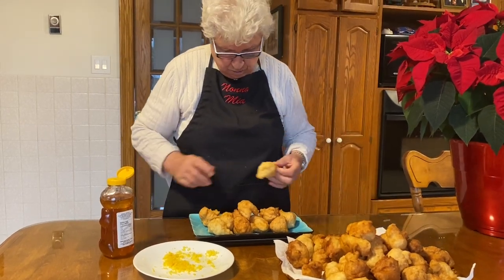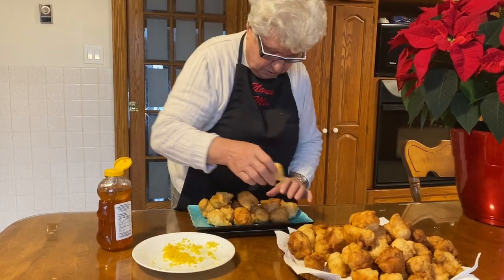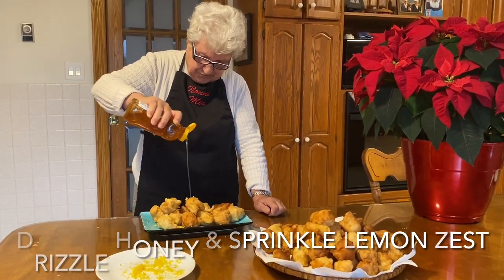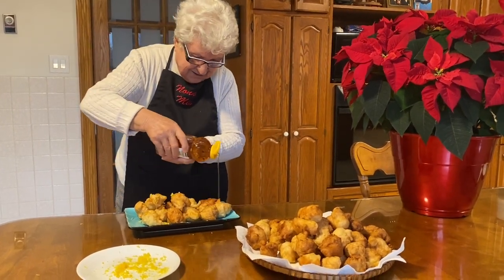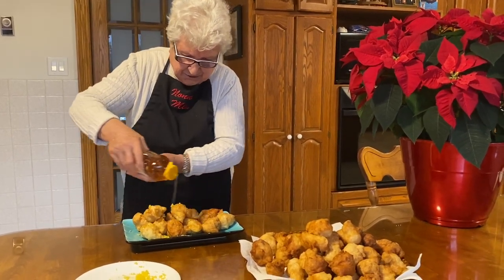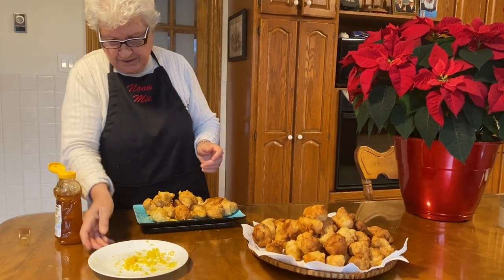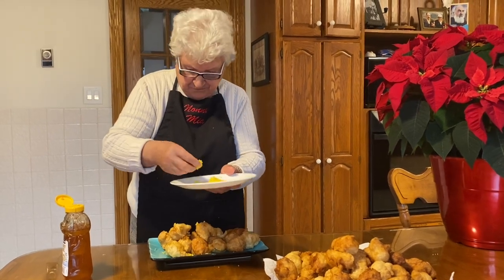One more here, and one more here. And I'll put a little bit of honey. Yes, yes. And there, that's good. And now I'll put the lemon — grated lemon. Delicious. Oh, that's my best flavor.